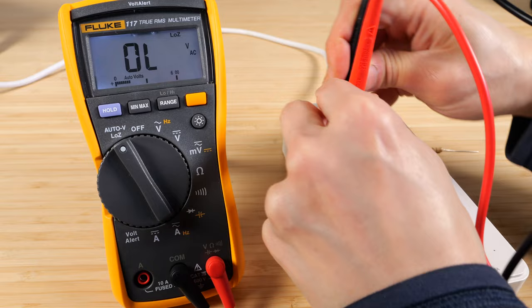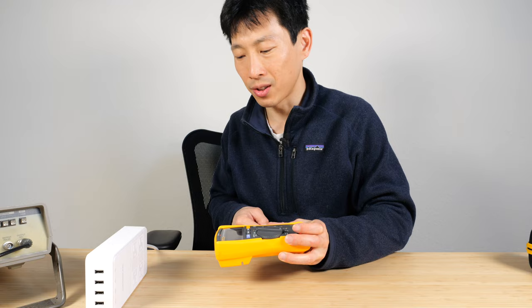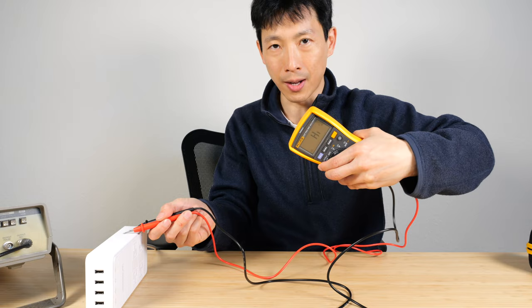And then we can switch it to volt alert. This is a live AC plug, so let's see. If you're within about six inches — the volt alert sensor is over here, not the probe. See, the probes can get really close, but it's not beeping until you bring the multimeter close to it.